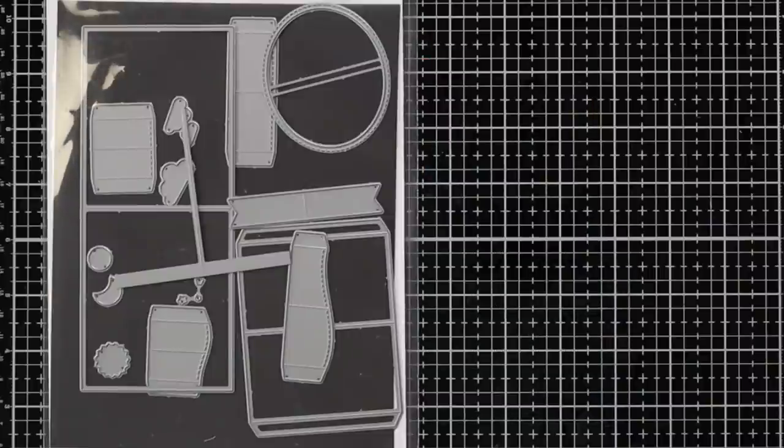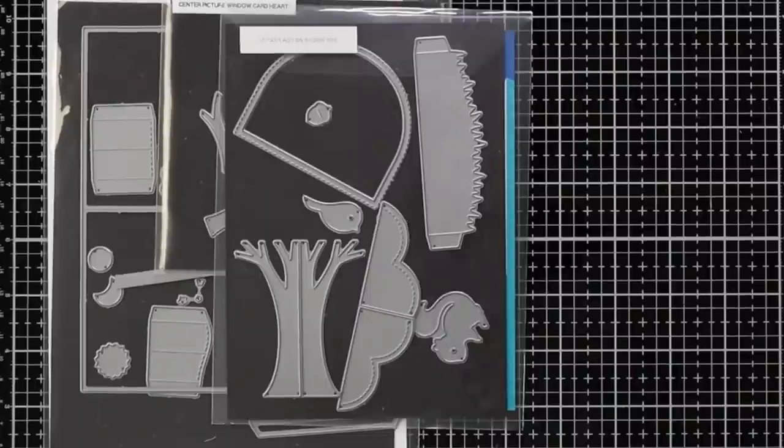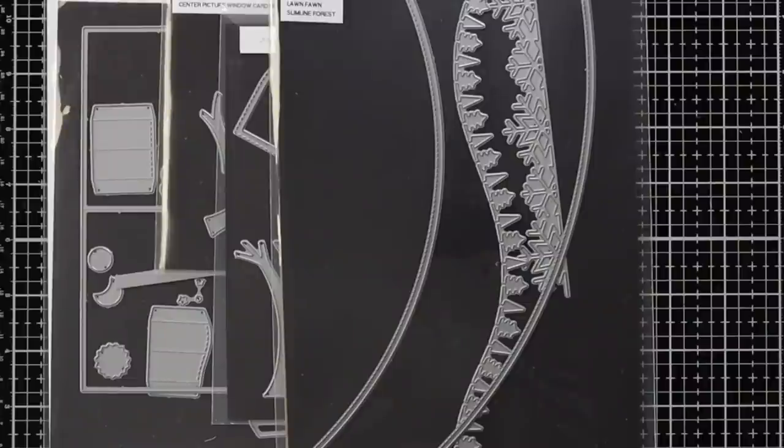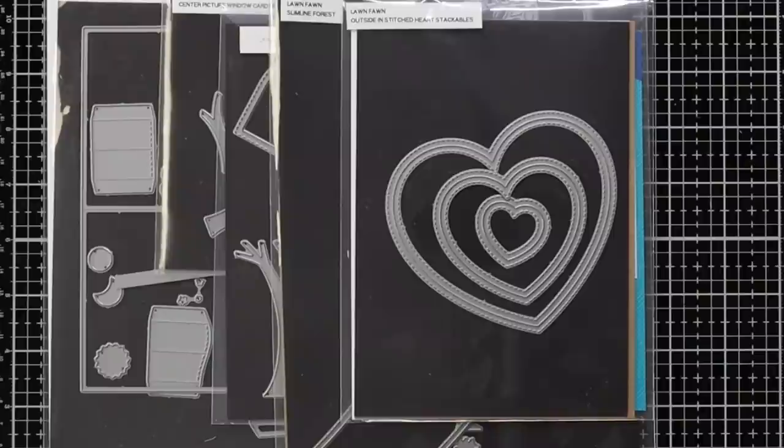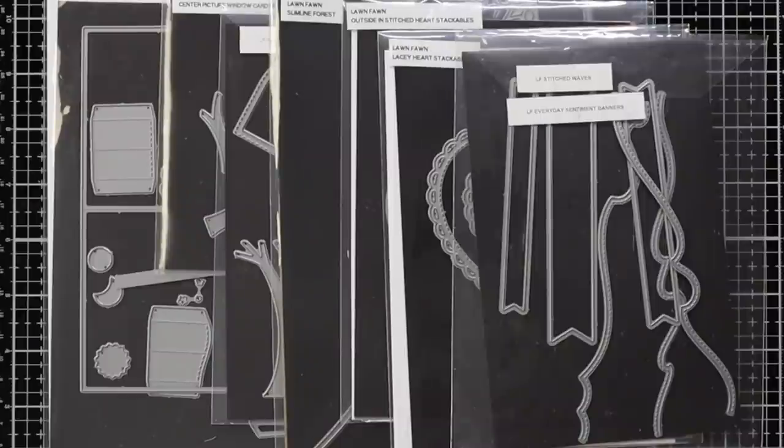For the dies I have the center picture window and also the heart add-on. I'll be using the shadow box card park add-on, slimline stitched hillside, outside in stitched hearts, lacy heart stackables, and the everyday sentiment banners.